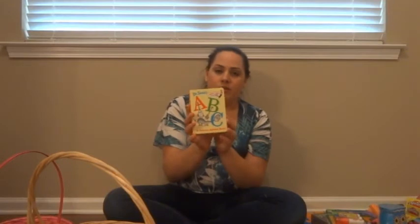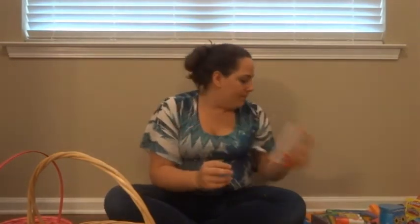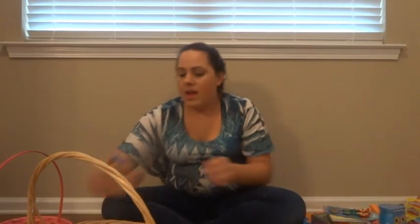I got her the ABC Dr. Seuss Amazing Alphabet Book because I'm going to work on her alphabet. I got that at Target. Then I got this at the Disney Store — a Little Mermaid fork and spoon set. She can use some more utensils. You can also find character utensils at Walmart and Target — they have Minnie Mouse and other characters too.